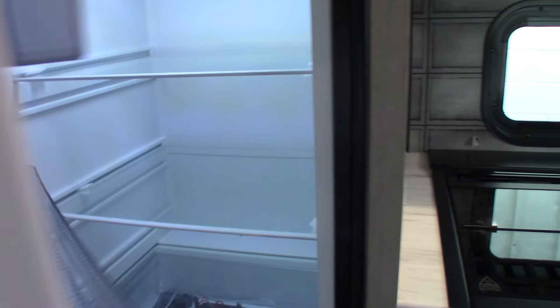Your refrigerator is a 12-volt DC refrigerator, so it's a compressor refrigerator but it's a 12-volt DC compressor. A refrigerator at home would be a 110V AC compressor — this one is 12-volt DC.